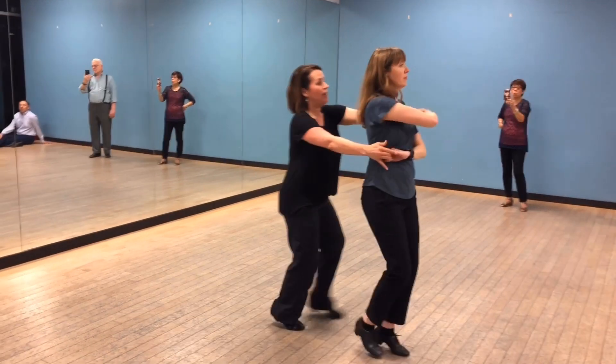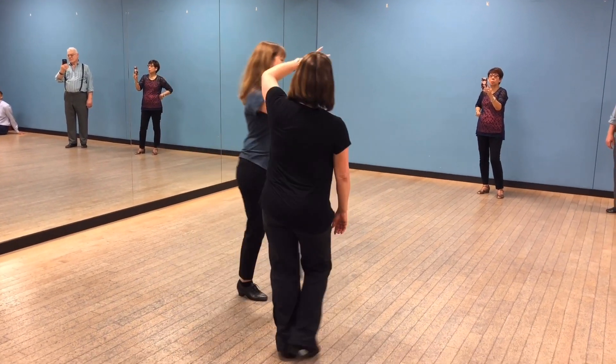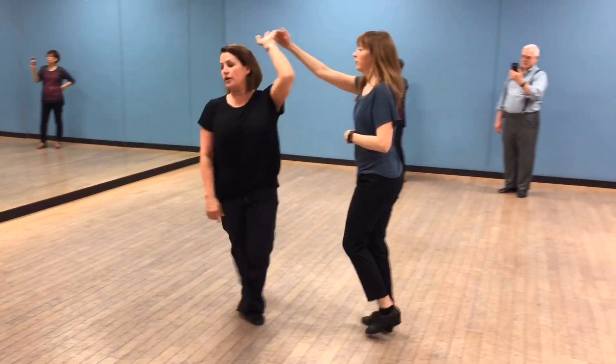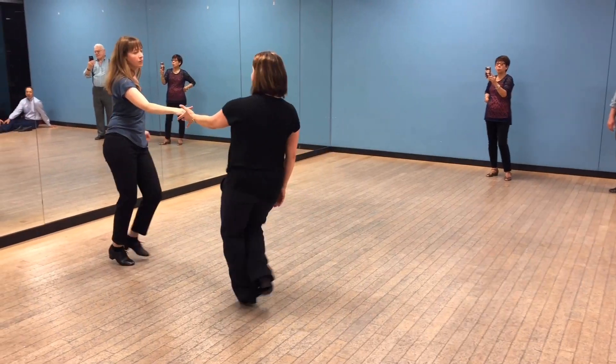Basket: one, two, three, and four, five, six, seven, and eight. New step — three and four, gentlemen's loop. One, two, three and four, five and six.